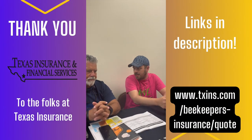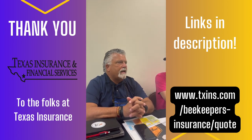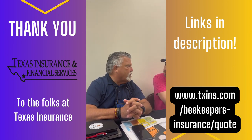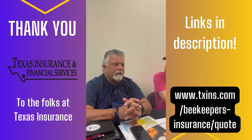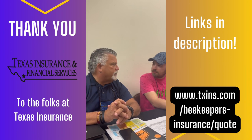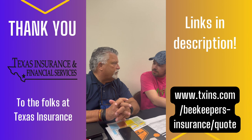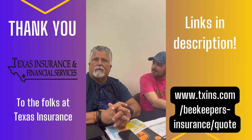Steven Osborne explains how he helps beekeepers: about 25 years ago, one of the biggest beekeepers in Texas had serious insurance problems, came to them, and they wrote their policy. Now they work with about four different insurance companies and write beekeeper policies all over the country — Hawaii, California, Florida. It's a tremendous niche.